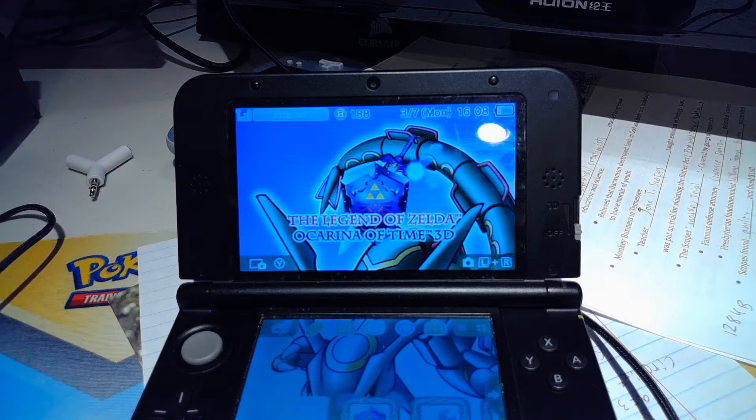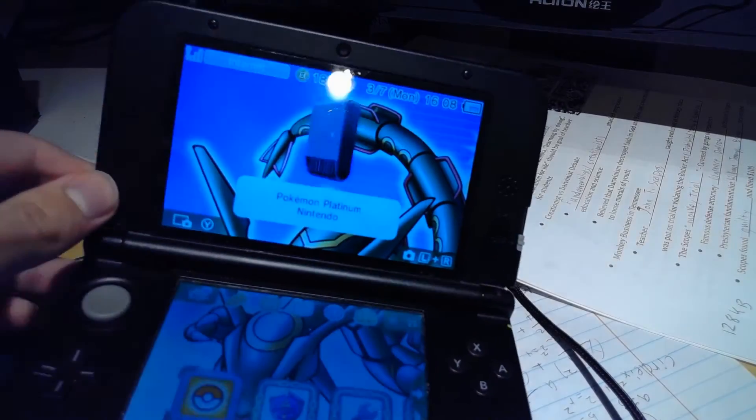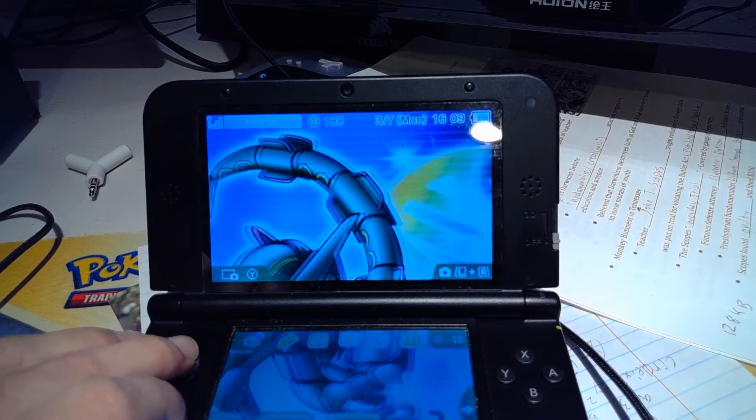We're going to shut this off and put it in the 3DS. First step: get homebrew or download custom firmware on your 3DS. Homebrew is really easy to get, don't be scared — I'll leave a link in the description for a homebrew tutorial. Put your DS game in your 3DS and then launch homebrew.